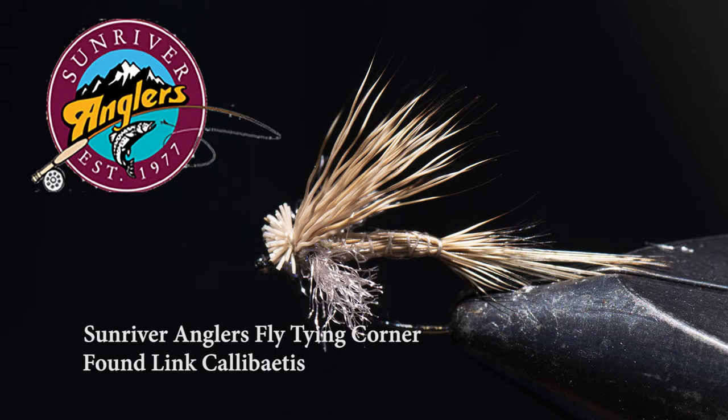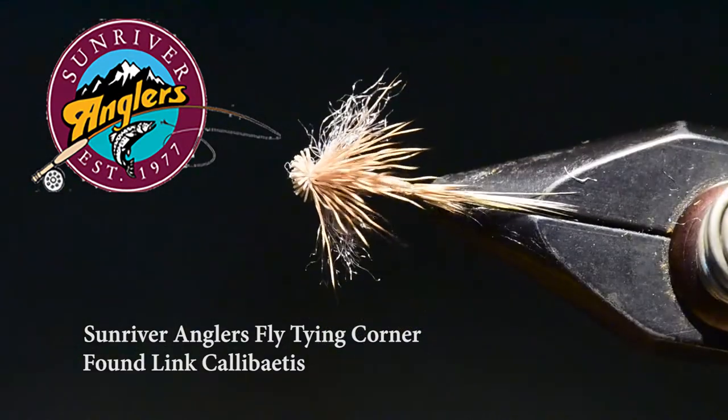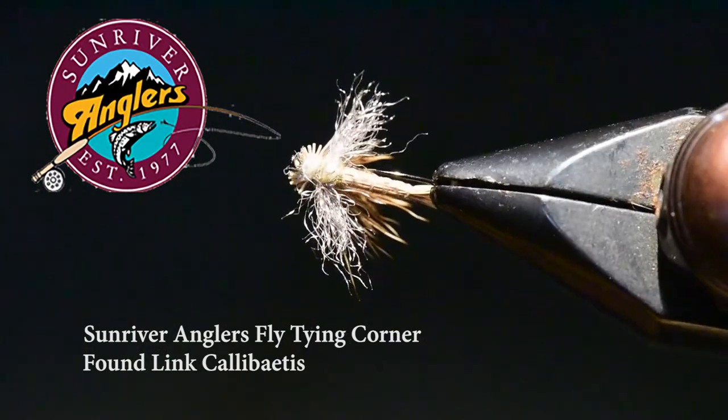Welcome to the Sunriver Anglers fly tying corner for this month. I'm going to tie a Foam Link Callibaetis. This is a Kelly Gallup pattern that I learned about recently, and if you've followed my column you know that I like to fiddle around with Callibaetis patterns. I've been looking for one that's a nice high floater and one that works, and I think I've found it with Kelly's Foam Link.